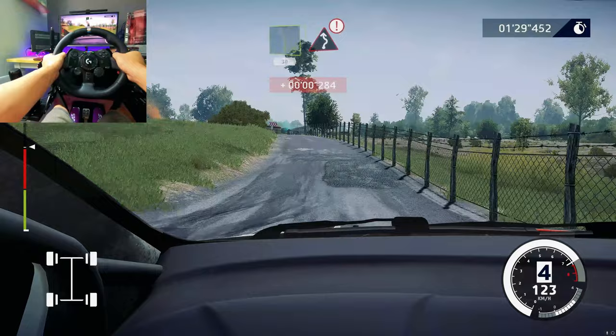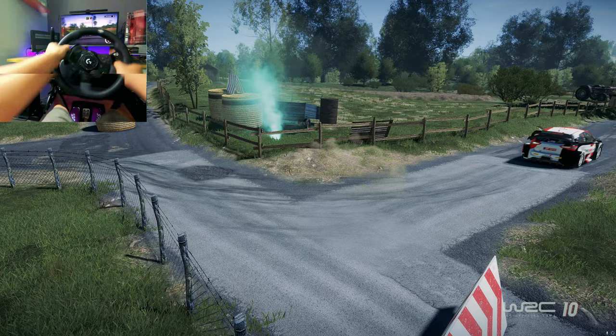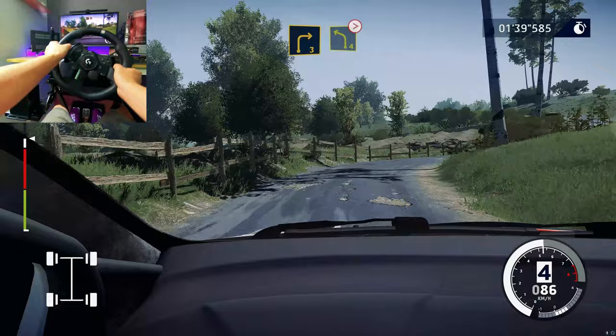20. Right 4, cut, into left 3. Into right 3 and left 4, medium, tightens.